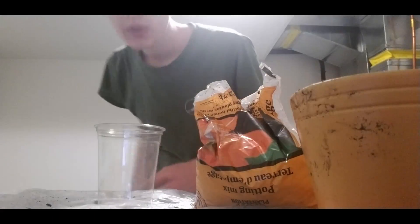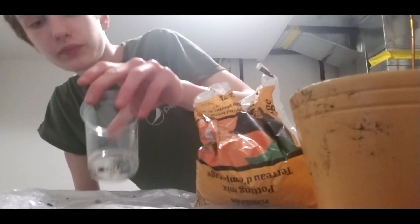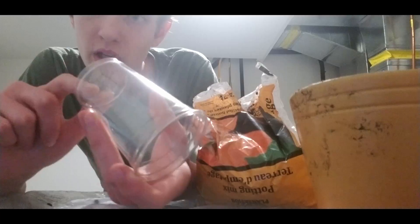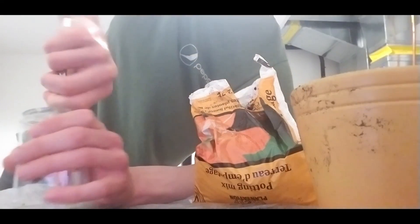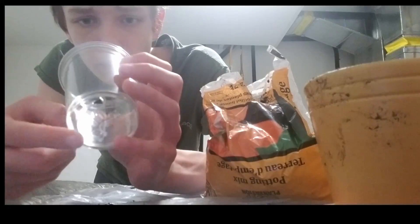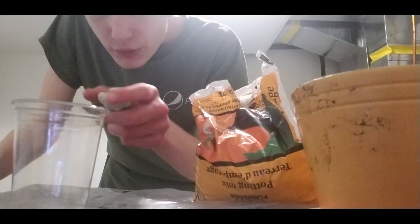The first thing to do is to establish a well-draining pot. We are going to be using a plastic cup and then poking holes into it. I have a knife over here — I think five big holes would be enough. Then we are going to be adding rocks into this cup at the bottom to protect the draining system, the holes, so they don't fill up with soil. I have some rocks over here we are going to be putting into this cup.